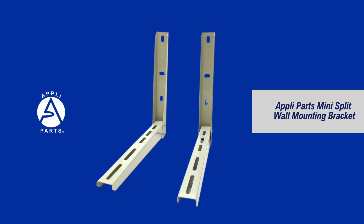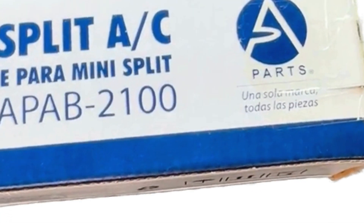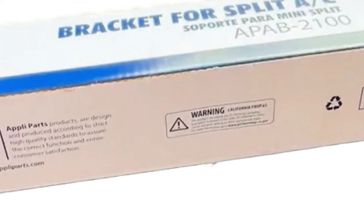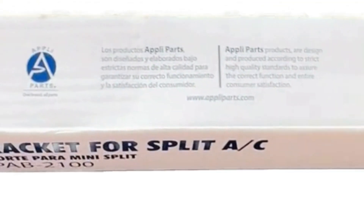Installing a new ductless mini-split system ensures secure and reliable wall mounting with the Apli Parts Mini Split Wall Mounting Bracket. Crafted with high-quality materials and rigorously tested, it provides a sturdy and dependable platform for your outdoor heat pump or cooling unit.